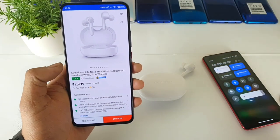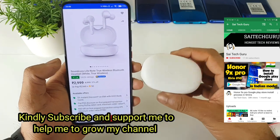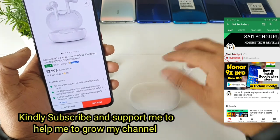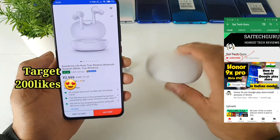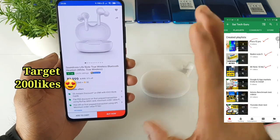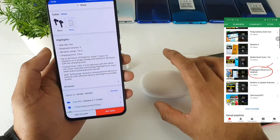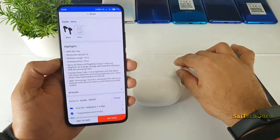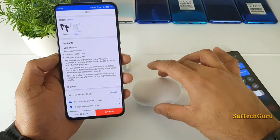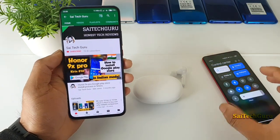Hello everyone, I am Sai Chetanya. Welcome to Sai Tech Crew. In this video, I will be reviewing the Soundcore Live Note Bluetooth earphones after using them for more than 5 months. I bought these Bluetooth earphones exactly when they launched on Flipkart, mainly because of the battery life — 40 hours with the case and 7 hours with the earphones alone. This is my review after 5 months of use.